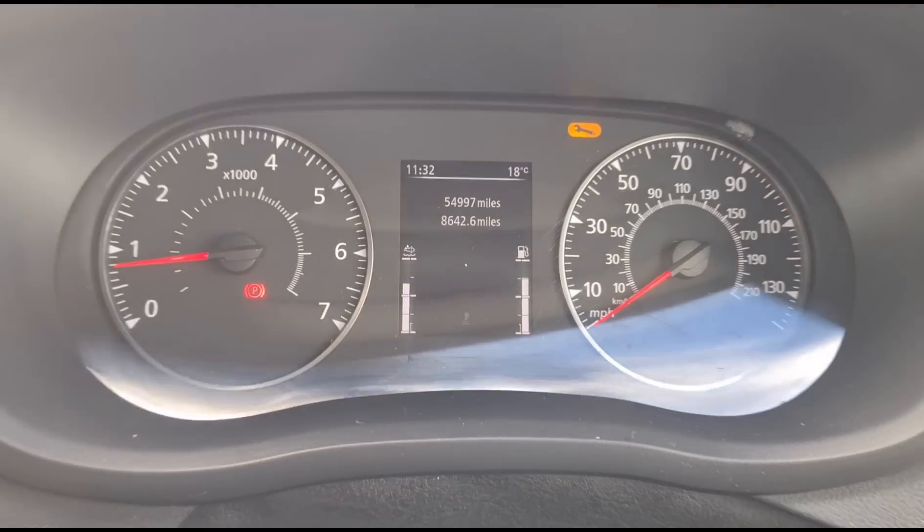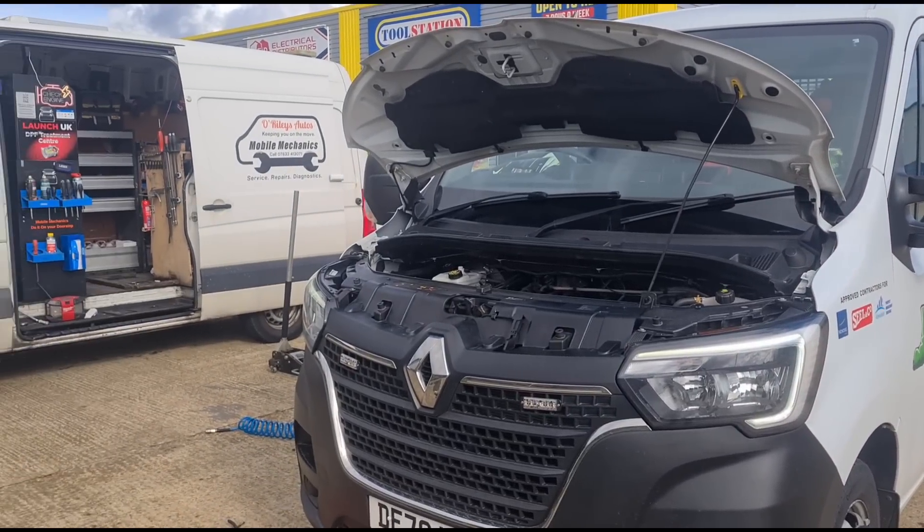The DPF was at about 16 grams — not particularly heavily blocked, but we cleaned it while we were here, and we've unblocked the EGR valve. When I opened the bonnet I could see it looked like a brand new EGR. The customer confirmed it was replaced around a year ago by Renault, but they won't cover it under warranty due to his driving style apparently. This is a 2020 vehicle at 54,000 miles — needing a replacement EGR on a yearly basis is not ideal. It wasn't a circuit fault, just a flow issue, so we got away with cleaning it out. That pipe going into the inlet manifold was completely blocked. That's it — we are finished on the Renault Master, and I'll see you on the next video.